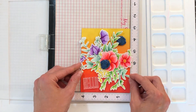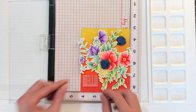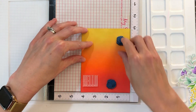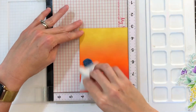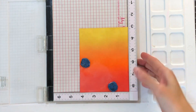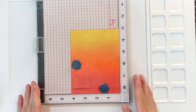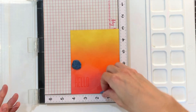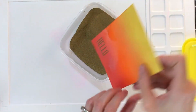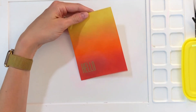Now I have my MISTI with the background panel in it and my flowers here to help me arrange the sentiment. This sentiment is from the Big Dots Sentiment Stamp Set. Once I get it positioned, I'll put down some anti-static powder, then grab my Versamark ink, ink up my sentiment, and stamp it. Then I'm going to put on some gold embossing powder, tap off the excess, and heat set this with my heat gun.